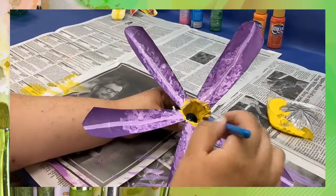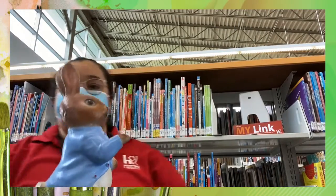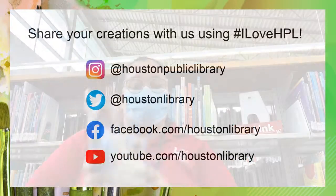I decided to add some yellow — there you go! Hope you enjoyed today's craft. For more activities and content, check out our Facebook, YouTube, and social media for more library fun at home. Stay safe, wash your hands, wear your masks, and join us for another craft time!